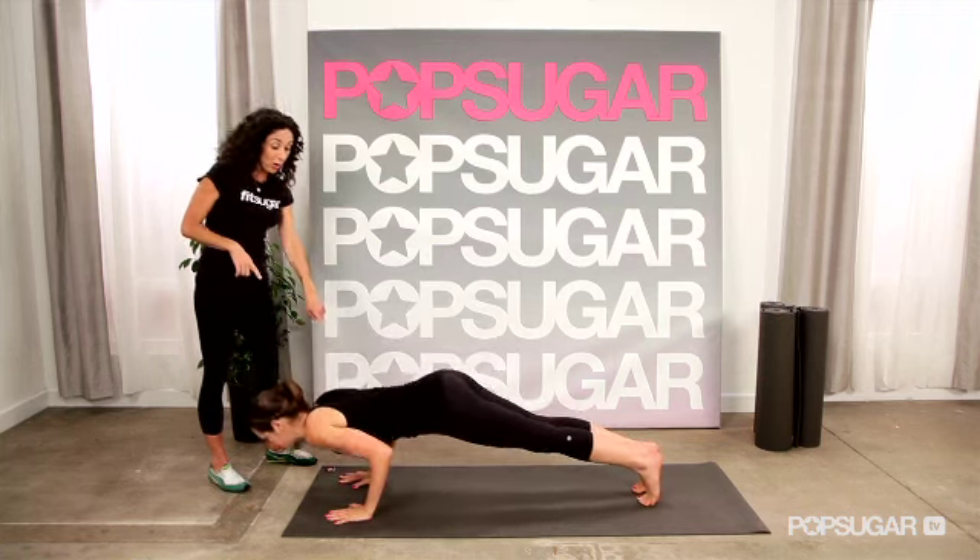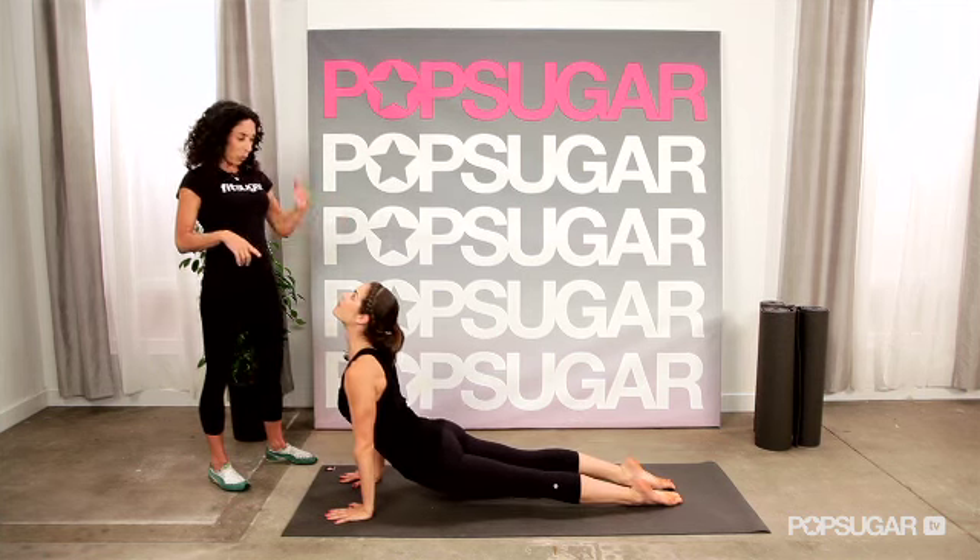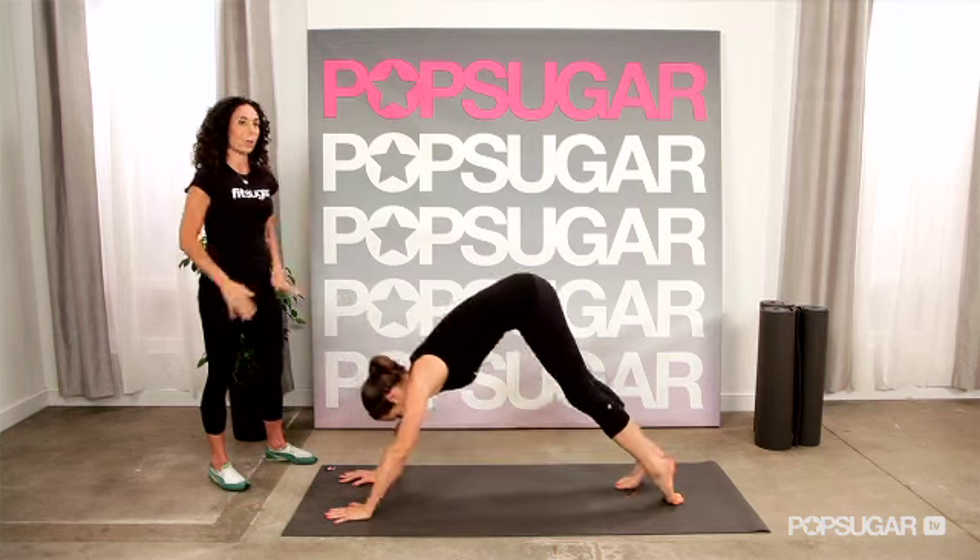Now you're going to lower down, coming no lower than the elbows, so shoulders and elbows aligned. Inhale, arch and look up, and then roll over the toes, push back into downward facing dog.